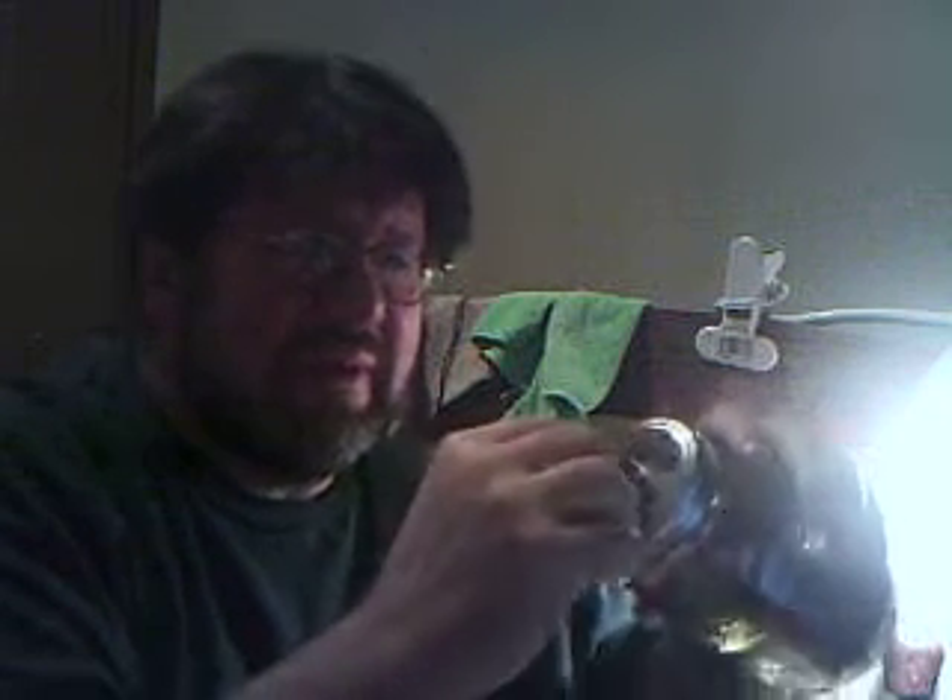Then take the screw-on lid, put it over top, and crank it down by hand as tight as you can go. That's all you need to do. Put the date on there, and the name of the tobacco, write it on there, and stick it somewhere dark and away from the heat. And that goes for tins that you're storing too — you don't want them exposed to sunlight and you don't want them exposed to heat. I keep my tins in my hallway closet, away from any sunlight and away from any heat. It's a great place to store tobacco.